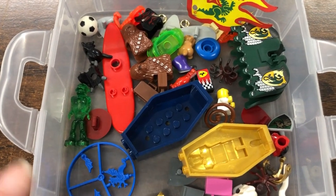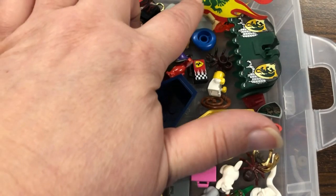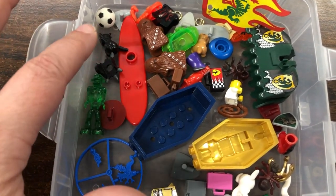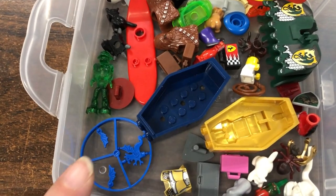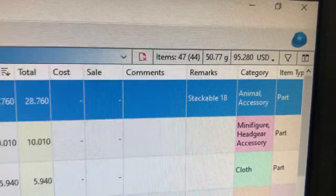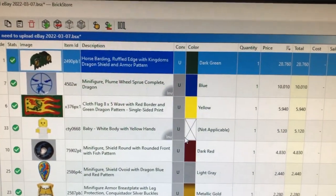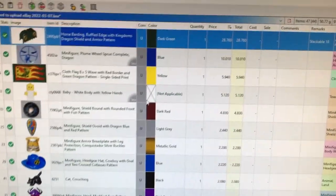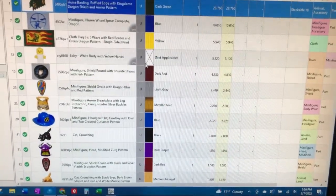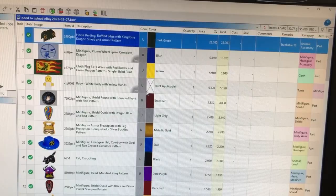My husband and I pulled out selected parts to see what the cost would be just for these few parts. There are some animals, the coffins I talked about, the barding, the cloth flag hats, some modified heads — just a whole bunch of little things we pulled out to check the value. The cost just on these few parts is $95. That barding was the most expensive item at $28, and it goes down from there. With the other parts we still have, I'm definitely going to be making my money back on this eBay auction, and I'm so glad I decided to take the plunge.